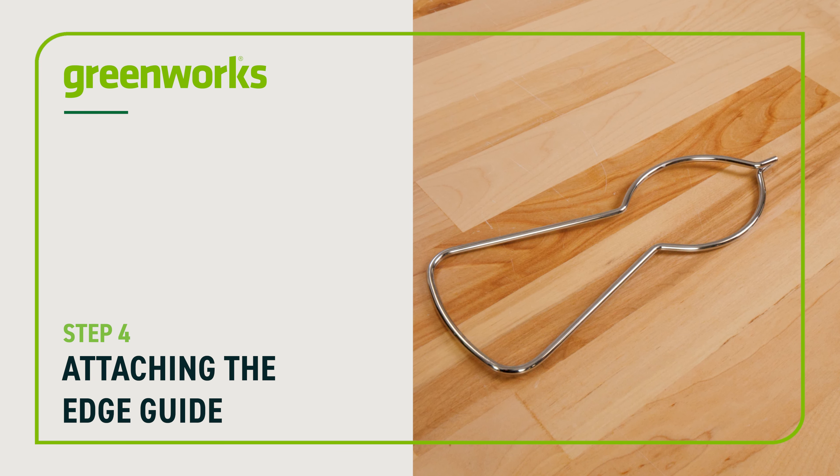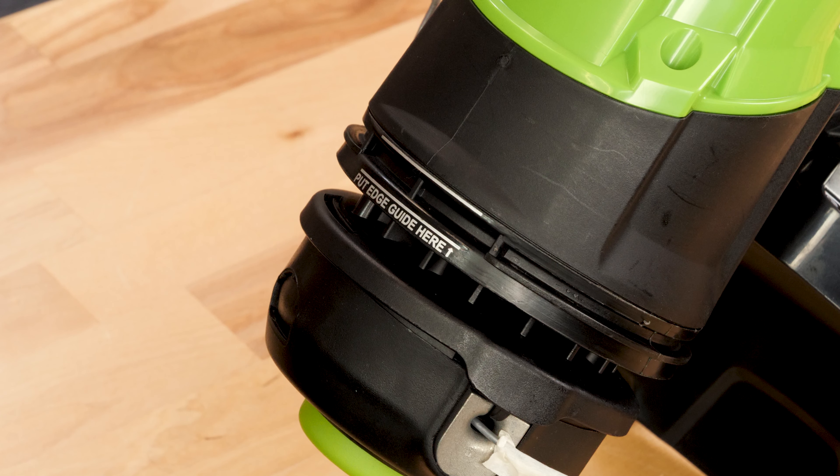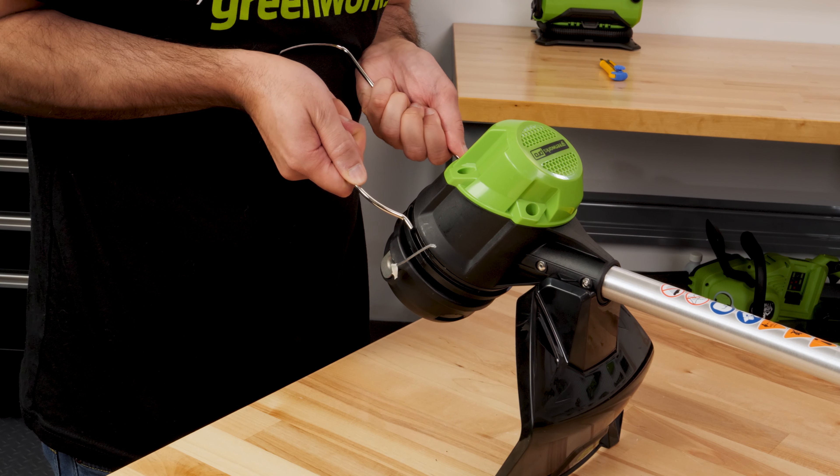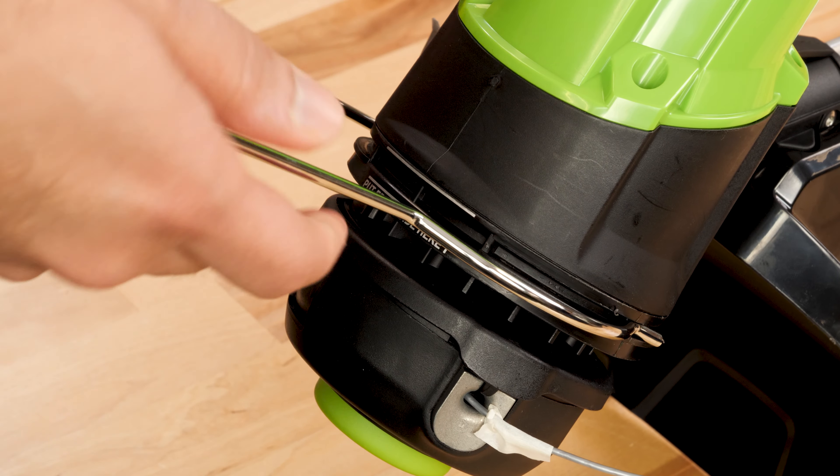Attaching the edge guide: pull the edge guide apart and push it into the groove above the trimmer head. Do not install it in the groove directly above the spool.